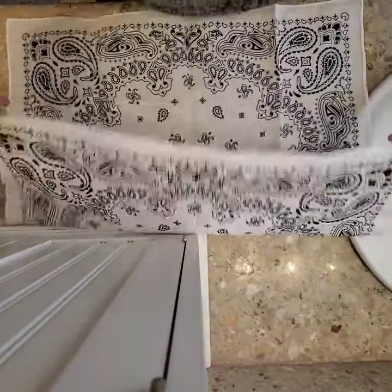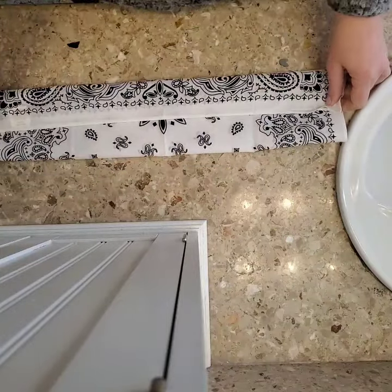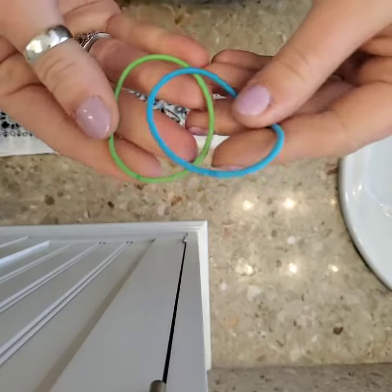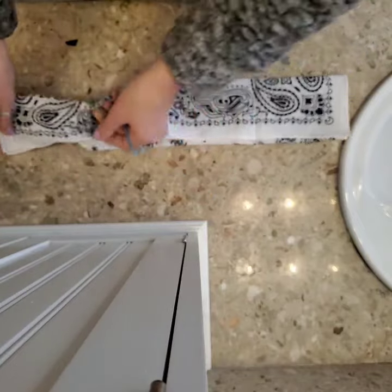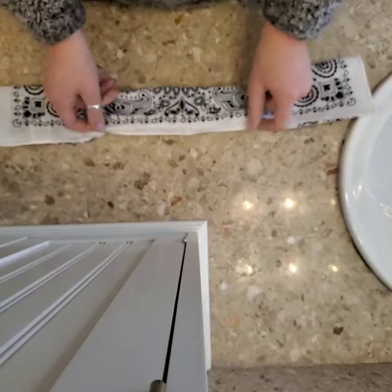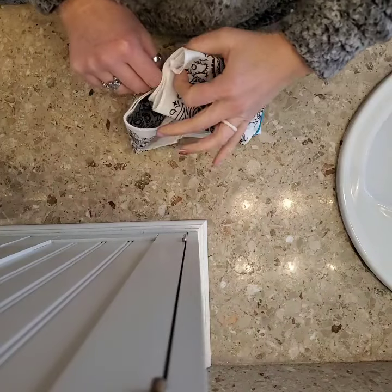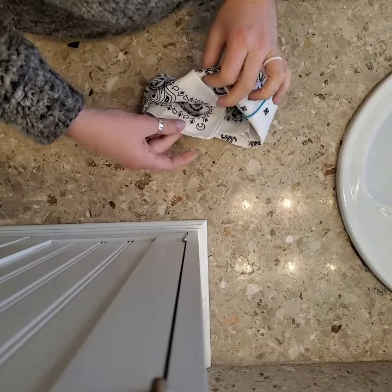I saw this video and you literally take a bandana, fold it in half and then thirds. I have two rubber bands here — they don't even match — and I'm going to put them onto the ends, like this: one, two, right about there. Then you take one of the ends and stuff the other one inside, and that's why you want to do thirds, not half, because your thing will come apart.